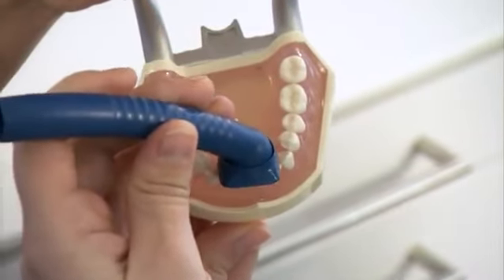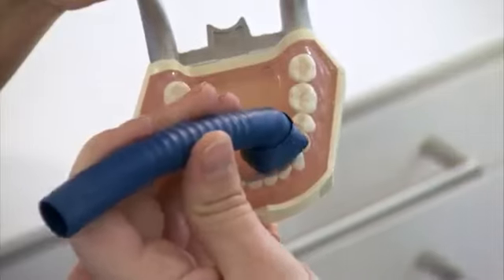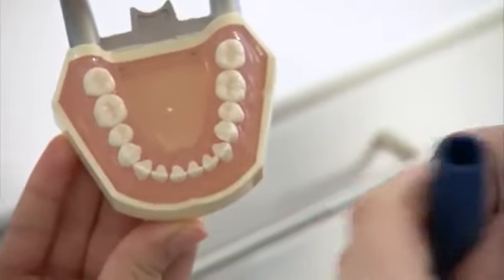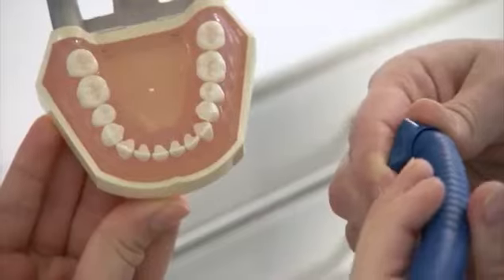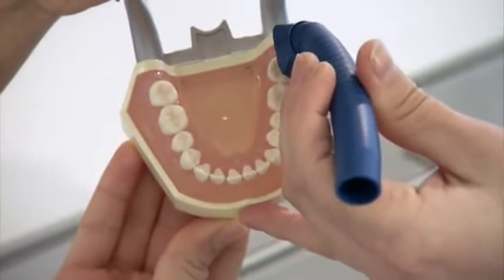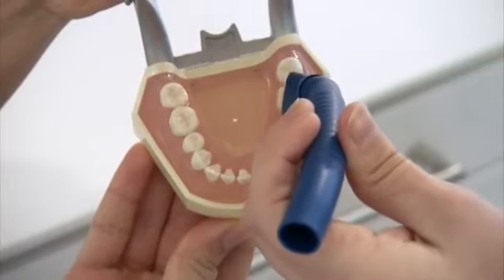When switching tooth quadrants, the flexible protective shield is turned and set to the appropriate position, thus ensuring the continued optimal aspiration of aerosol. The flexibility of the shield helps to adapt to the ideal aspiration position when switching from lingual to buccal.